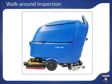The final inspection step is to give the machine a quick walk-around and look for anything that looks worn, loose, damaged, leaking, or out of place. Address any issues found with the machine before using it for cleaning.